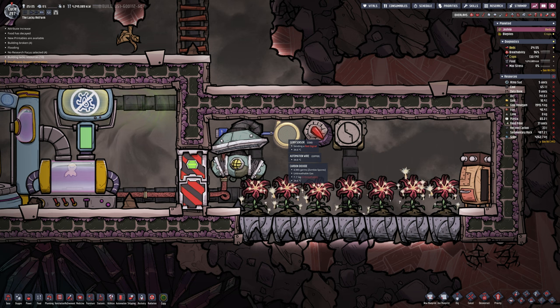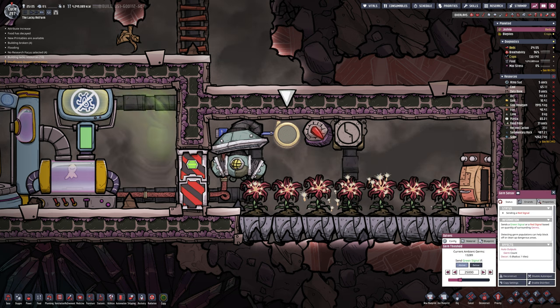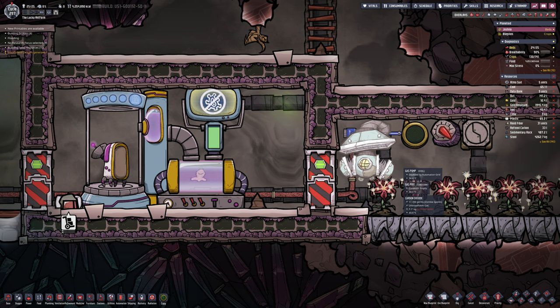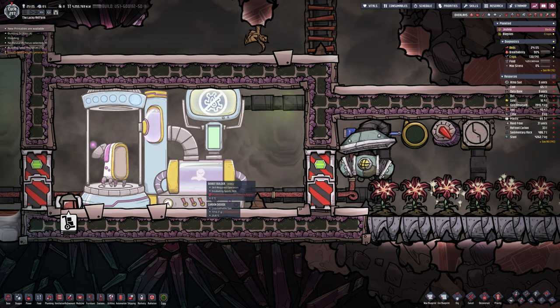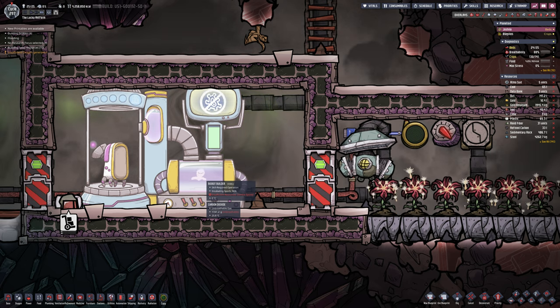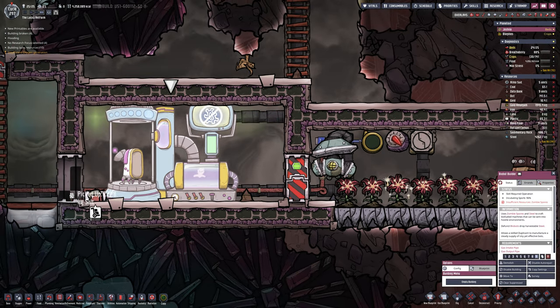The room is currently set on 25,000 germs per square and it's only measuring the square it's in. You can see the numbers fluctuating quite significantly, but as soon as it hits the threshold it will pump that gas in. 25,000 is where I start, but 50,000 has been the most efficient so far in terms of time and speed.